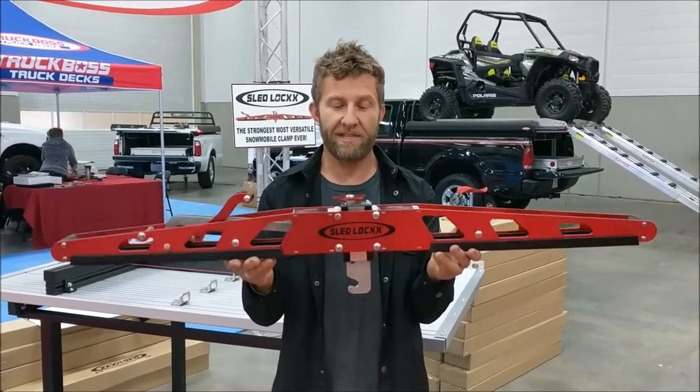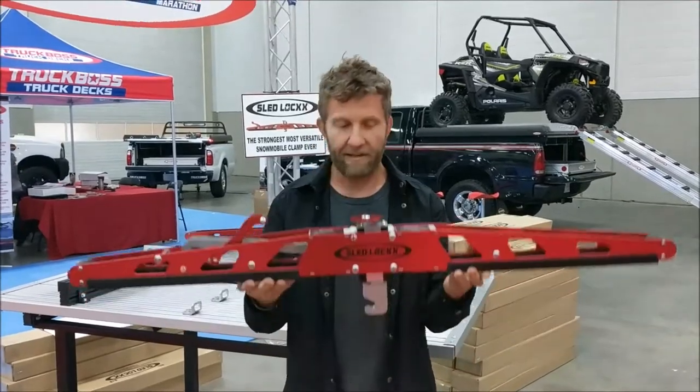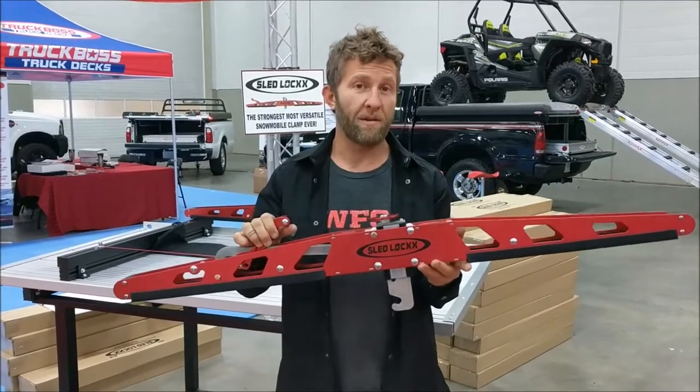What's up guys, Chris Brown here with the new Sled Locks clamp system from Truck Boss. I love this thing — solid aluminum construction, zero deflection, not affected by UV or cold at all.